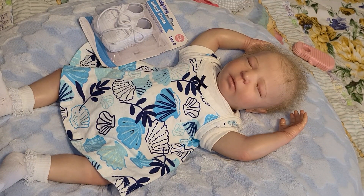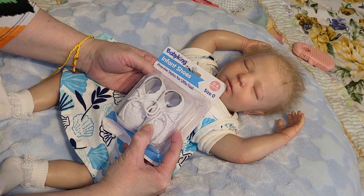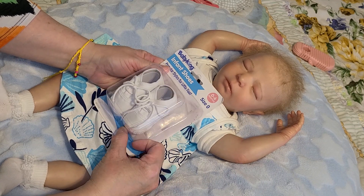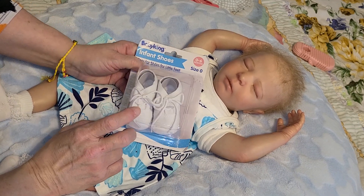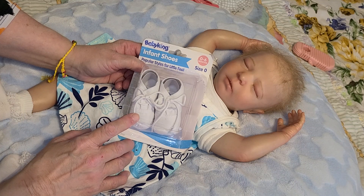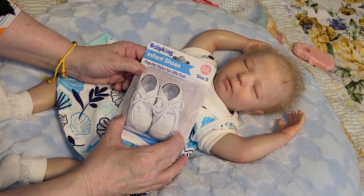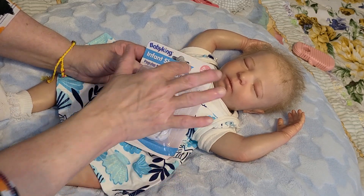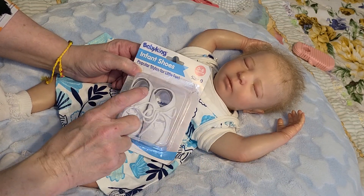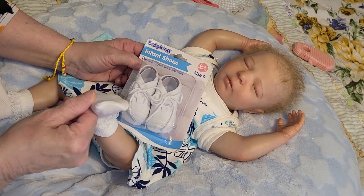I am going to put these little shoes on her — I'm taking them out of the pack, they're brand new. I get these at a store called Roses. These are the type of shoes I used to put on my boys when they were growing up, my real children. They're little cloth shoes, size zero, which says zero to six months up here. But with these Baby Kings, if it doesn't say zero inside, they're too big.